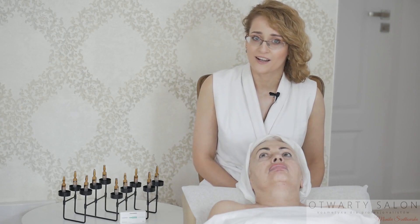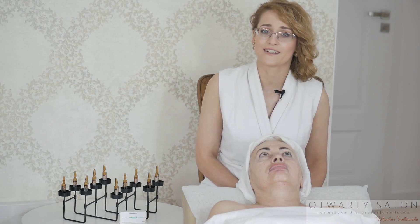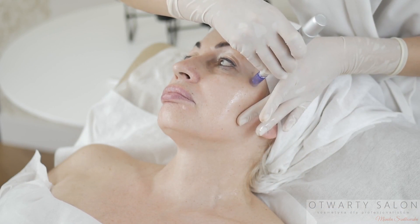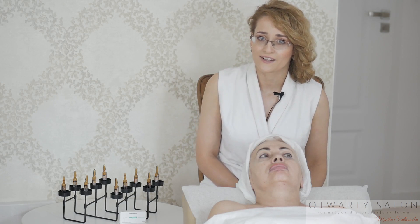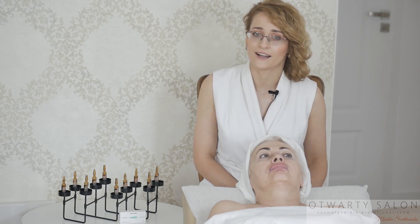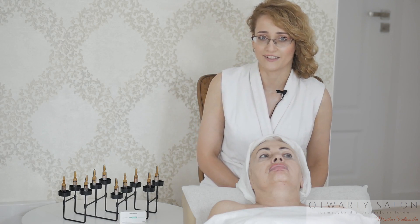Mezoterapia mikroigłowa polega na odpowiednio głębokim, intensywnym, bardzo gęstym nakłuwaniu skóry za pomocą pena. Prowokuje mezoterapia mikroigłowa skórę do przebudowy. Działa silnie odmładzająco, spłyca rozstępy i blizny, wspomaga kurację antyłojotokową i przeciwtrądzikową, a także niweluje przebarwienia.